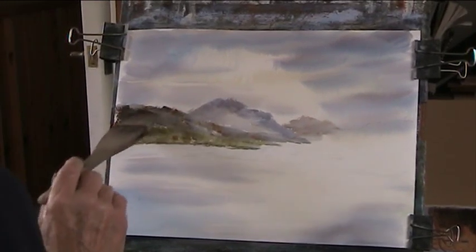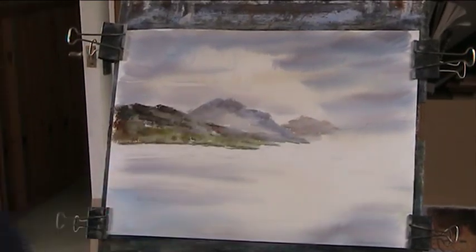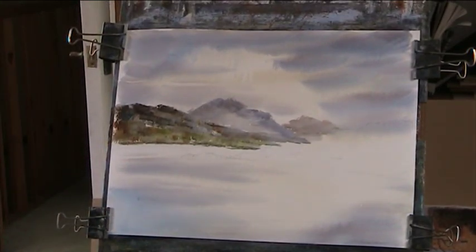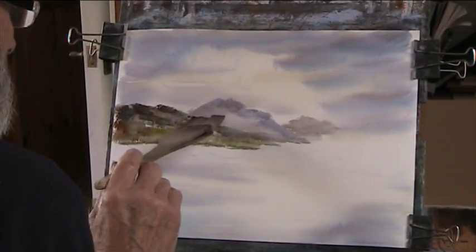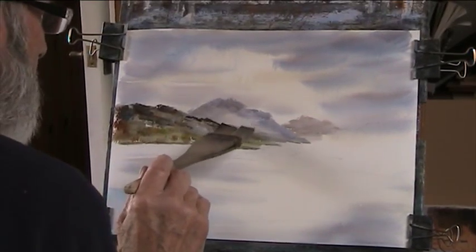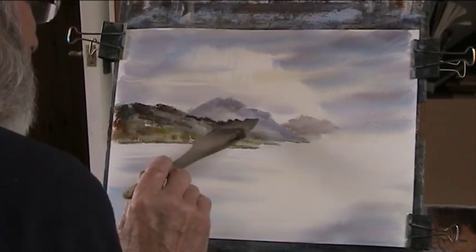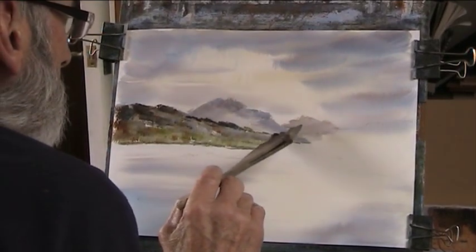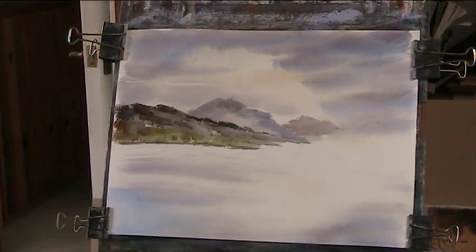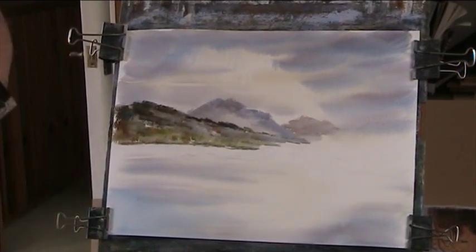I do love Raw Sienna, Burnt Sienna. Now we want some dark on there, on the horizon — well, the top of the hill — just to separate it from the background. A bit of green in there, I suppose — why not? A bit of blue in there, coming in. It separates the back and just sends it back a little bit.